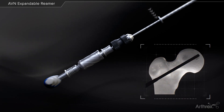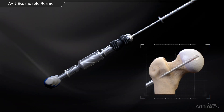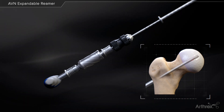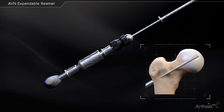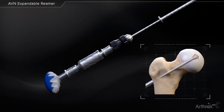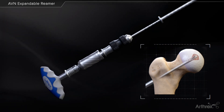The socket depth can be referenced off the 5 mm drill sleeve. Open the blade by twisting the knurled portion of the expandable reamer clockwise until a click is felt. Twist the expandable reamer clockwise and counterclockwise until no resistance is felt. Incrementally adjust the expandable reamer one click at a time until the desired socket diameter is achieved to remove all of the necrotic bone.